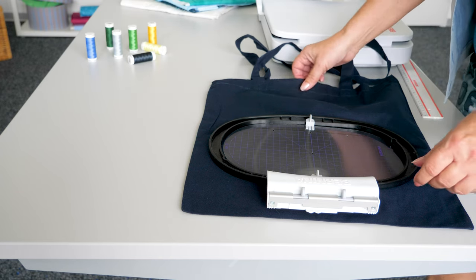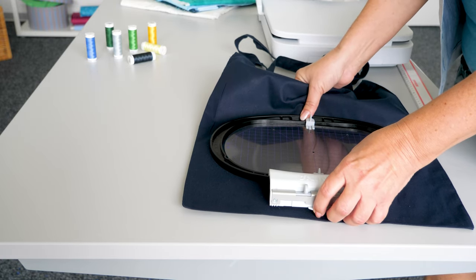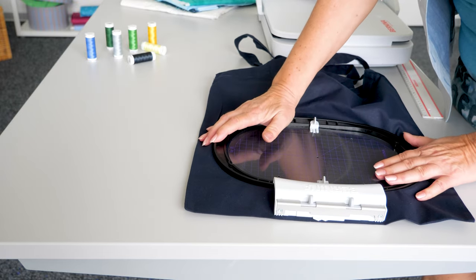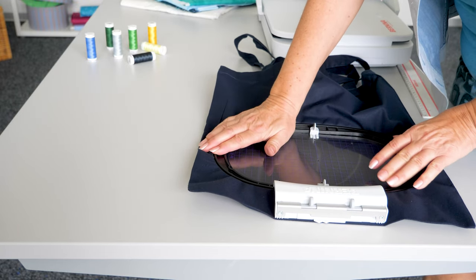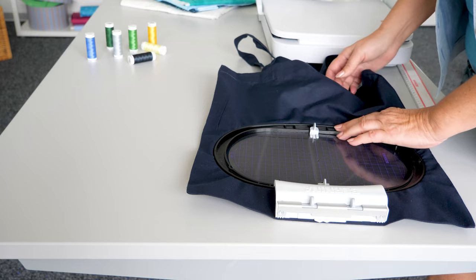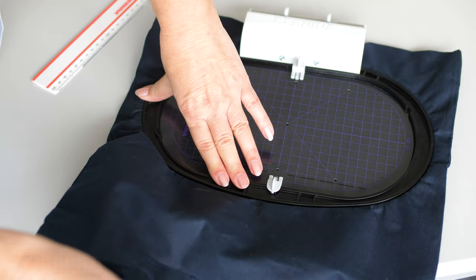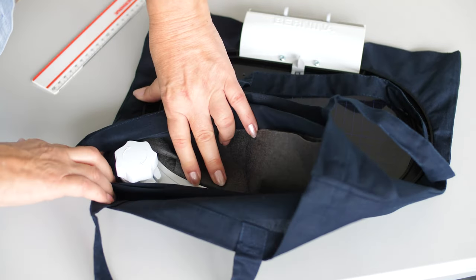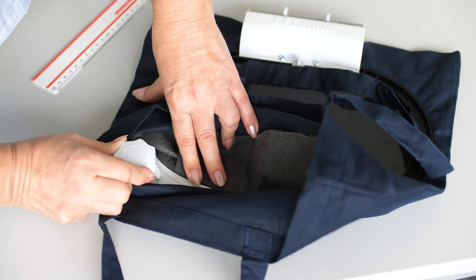Pull the fabric taut. Turn the twist lock clockwise until you hear a distinct click. The embroidery hoop is then completely closed.